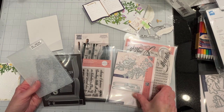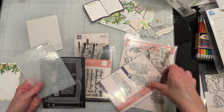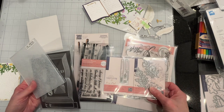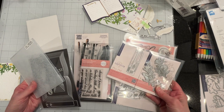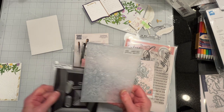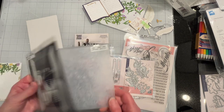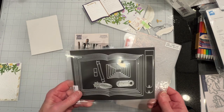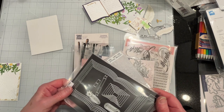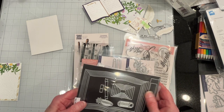Today, I am making a wedding card for a family member and I am primarily using The Greetery's newest release, Love Letters PS. I will also be using an embossing folder from Honey Bee Stamps, the Spring Medley, as well as an open book die. It's just something I got off Amazon — I don't know who manufactures it, but it's just an open book.